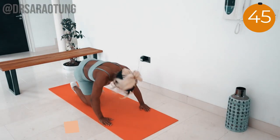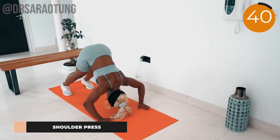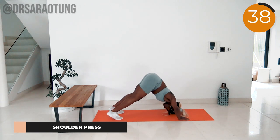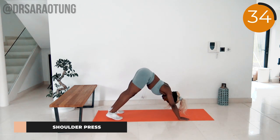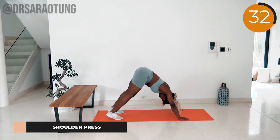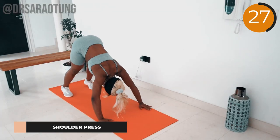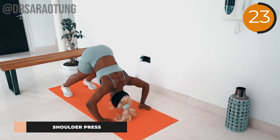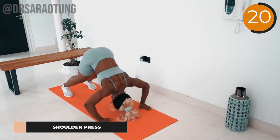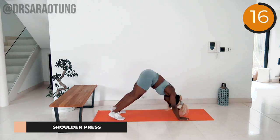Lower the body down and push back up. Your legs are fairly straight — imagine you're in the plank position, then you walk your feet up so you get about a 90-degree bend at the hip joint. Lower the head down towards the ground and then push back up powerfully, really controlling this movement, squeezing the shoulders, and pushing away from the floor powerfully.